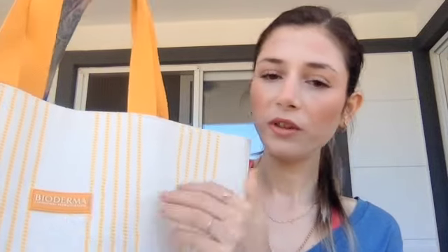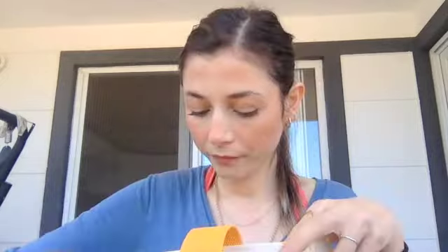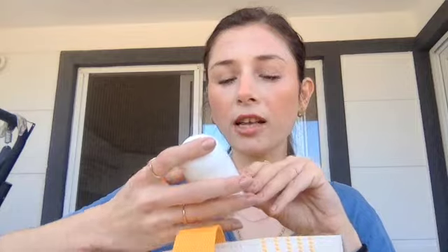I got my beach bag here — this came with a skincare purchase from a brand. First thing: sunglasses, though I can't find mine right now. Then sunscreen for my face — the Supergoop one — and for my body I'm using one from La Roche-Posay. I also got a deodorant from Cosmed.